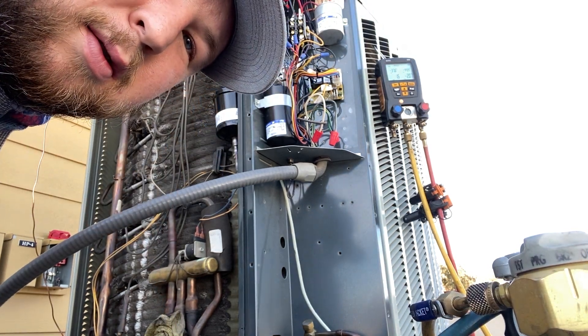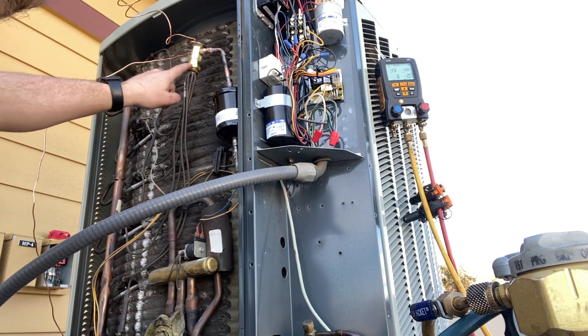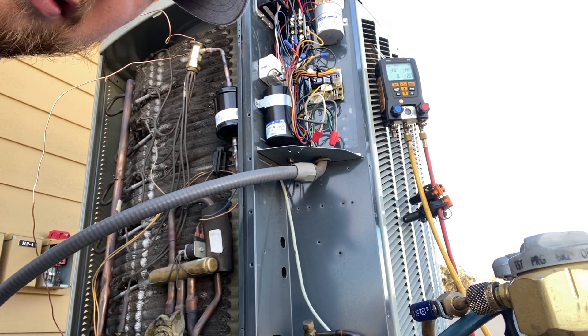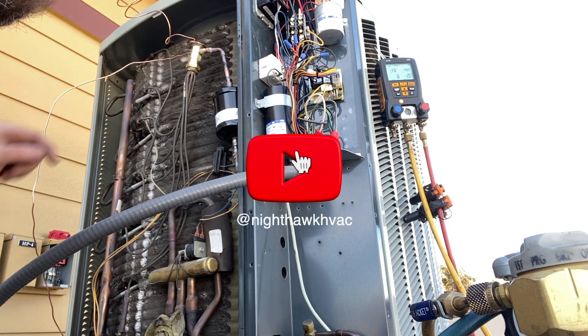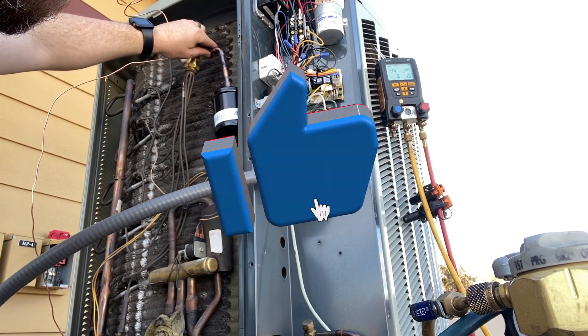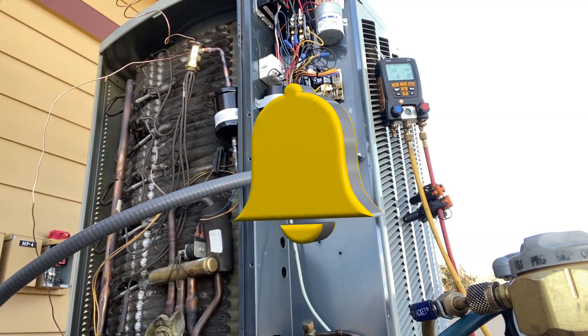We've got our TXV in place, so I'm going to crank this part down and pressure it up with nitrogen just to make sure none of my braze joints leak. For some reason I couldn't get the solder to stick very well on one spot, so if there's a leak it's probably there.